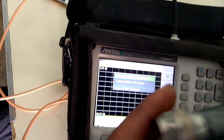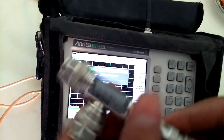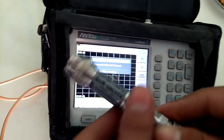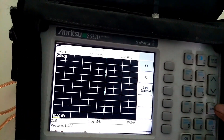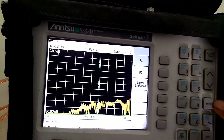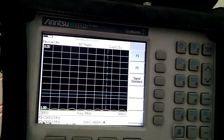Now connect the load side of the calibration kit and press enter. After the complete process, it is showing value 1.